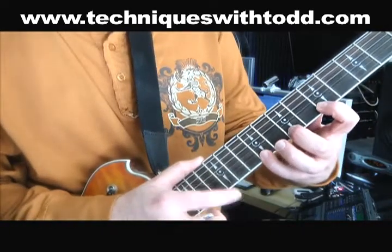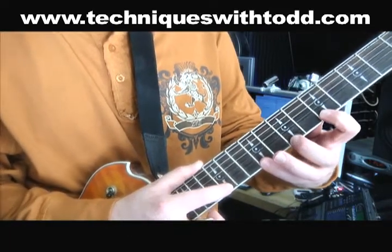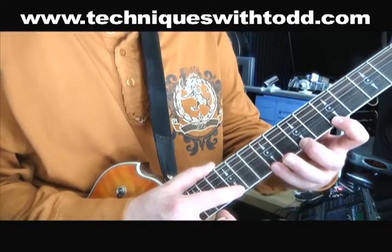Do it real slow. Now later we're going to add to that pattern, but for now let's just do that. So let's take it and speed it up just a little.